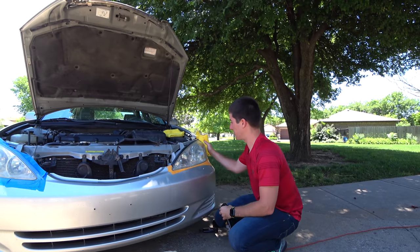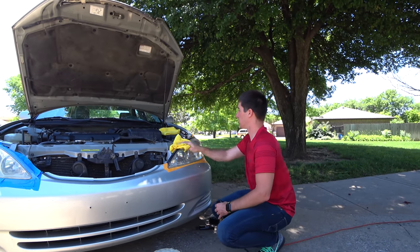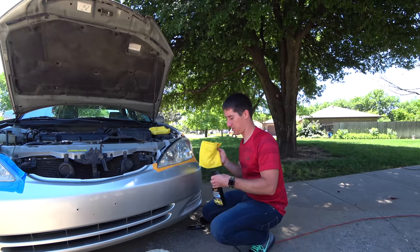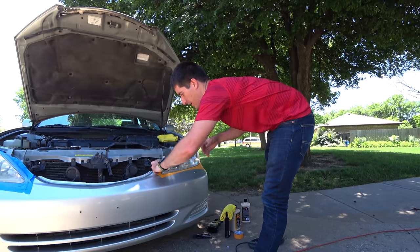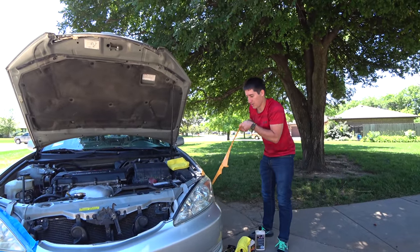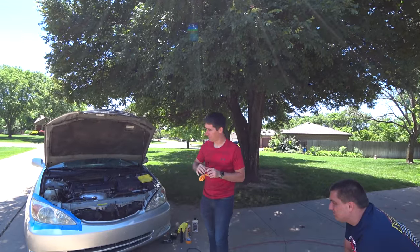I'm putting a lot of wax on this. We'll keep flipping the rag to make sure I got all the compound off. This took about five, six, seven minutes for one light. We can unmask and show you the final product. Driver's side is finished. Now to throw some more 205 on the pad and finish up the passenger side.